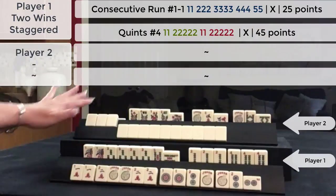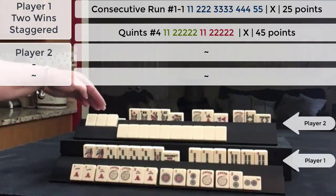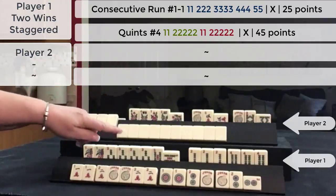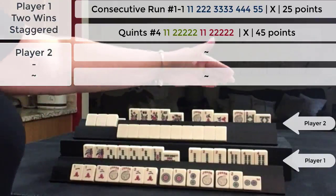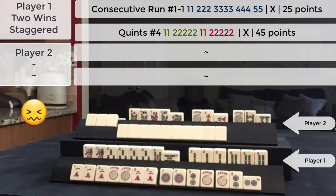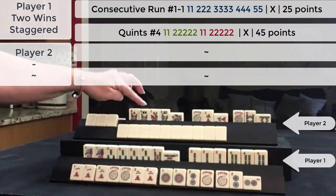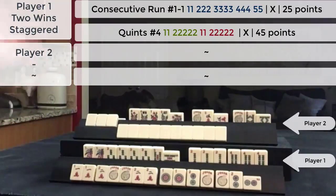Our opponent doesn't have any winning hands. They actually have a problem here because they have a pung of four cracks on one layer for one hand, and then for this hand they have five flowers, a pung of five cracks, and a pung of eight bams. In a regular in-person game I could have declared this hand dead because there's no hand that uses those exposures, but online you can't do that right now. So we just kept playing and they kept struggling along.